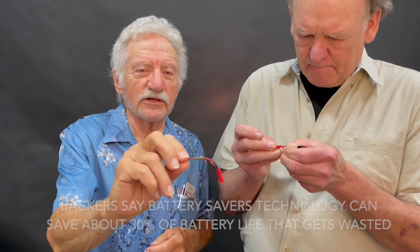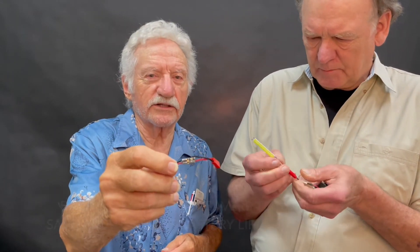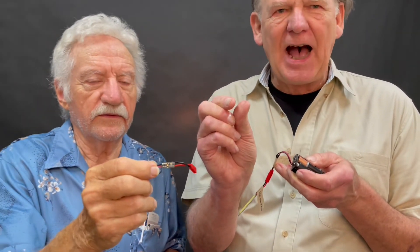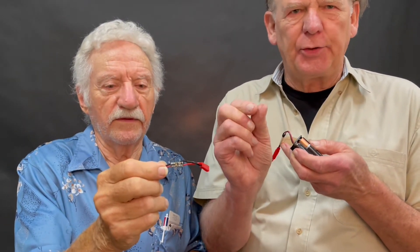This is larger than it would be in production. This will actually be the size of half an eraser, and it can fit onto a circuit board.